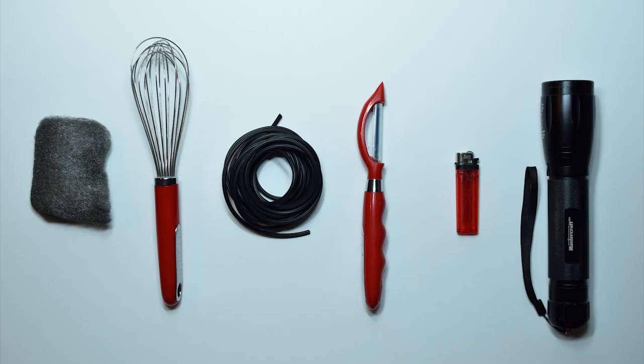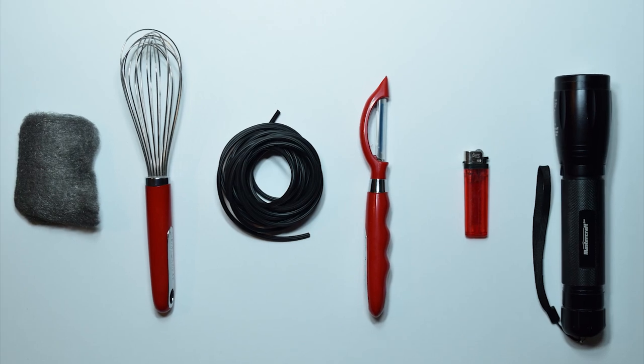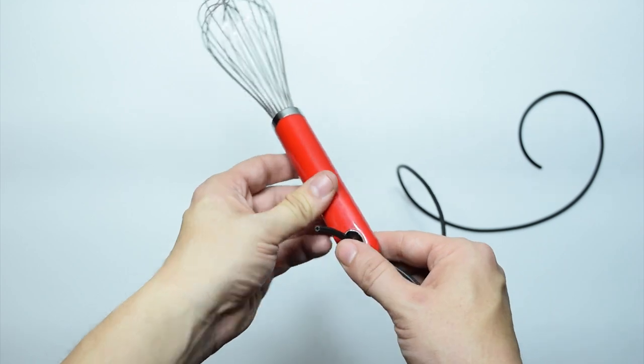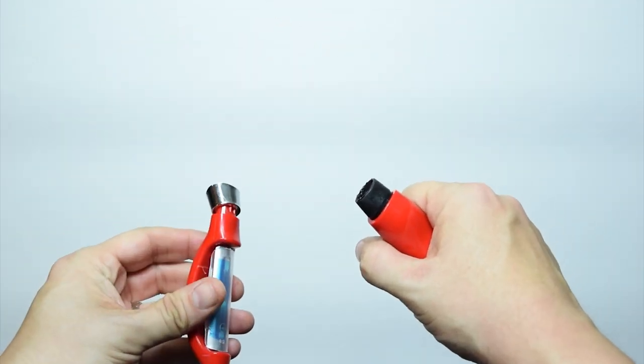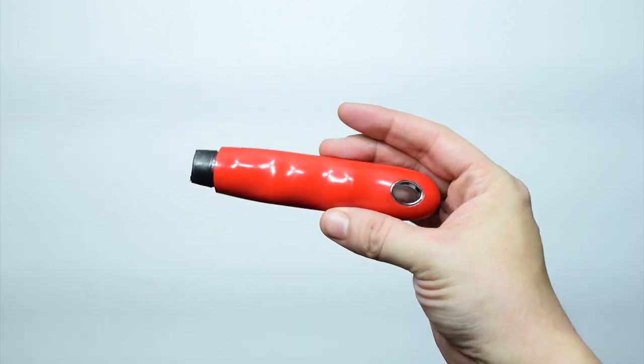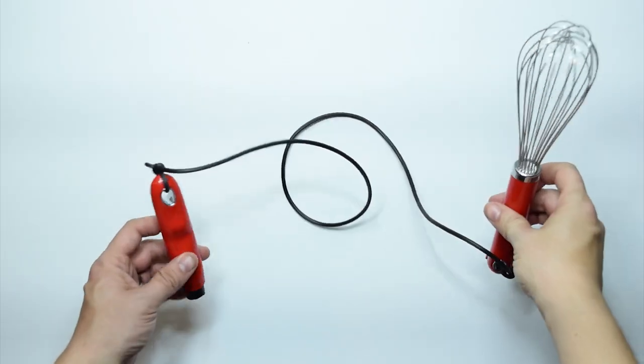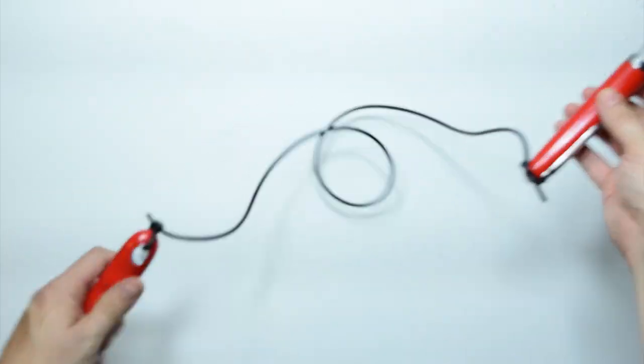Now you have the essential items — it is time to assemble the whisk. First, cut about three feet worth of screen spline. Then tie one end to the base of the whisk handle. Then take the vegetable peeler and break off the handle — this will be the handle you will be spinning the whisk with. Now tie the other end of the screen spline to the base of that vegetable peeler handle. And there you have it — you now have a whisk ready to be spun.